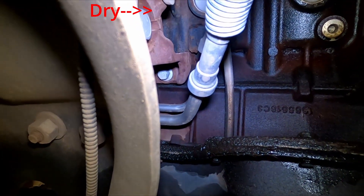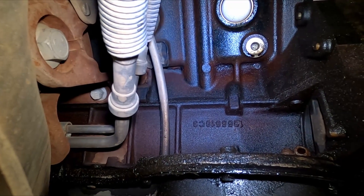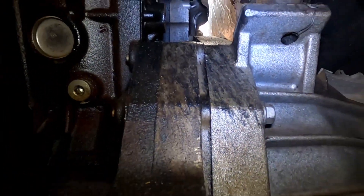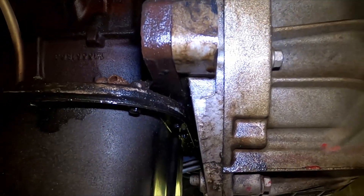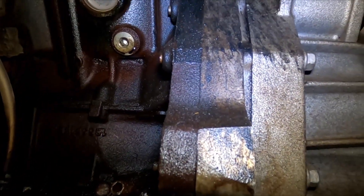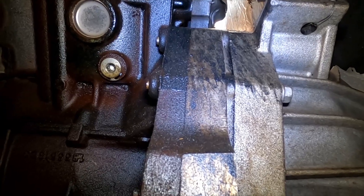The front half is semi-sort of dry, and you can really see it right there. Past that line it's dry on the side of the block, but only the back half of the block is wet. It's wet all the way up there. Now if it was leaking from the oil pan, I fail to believe it would blow oil all the way up there — not impossible, but highly unlikely.